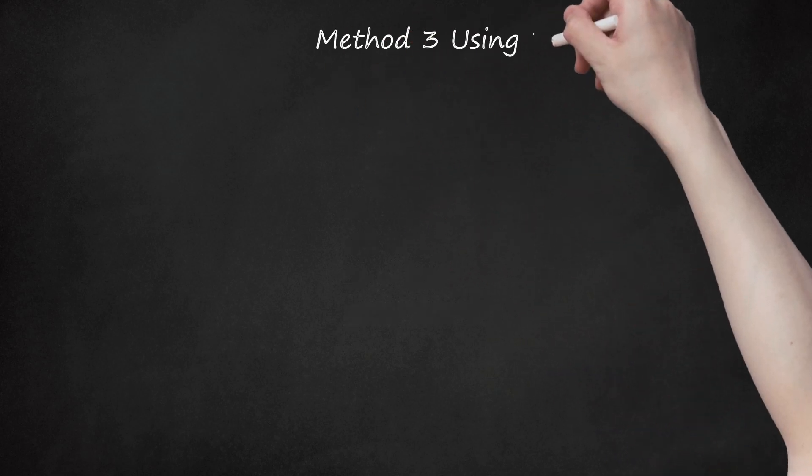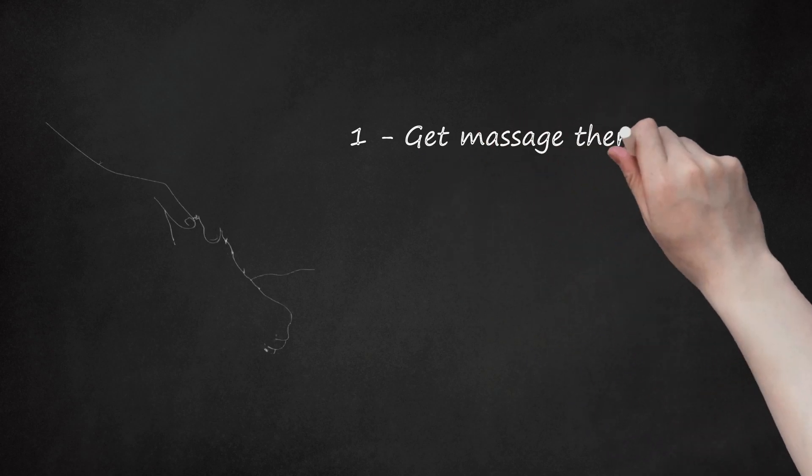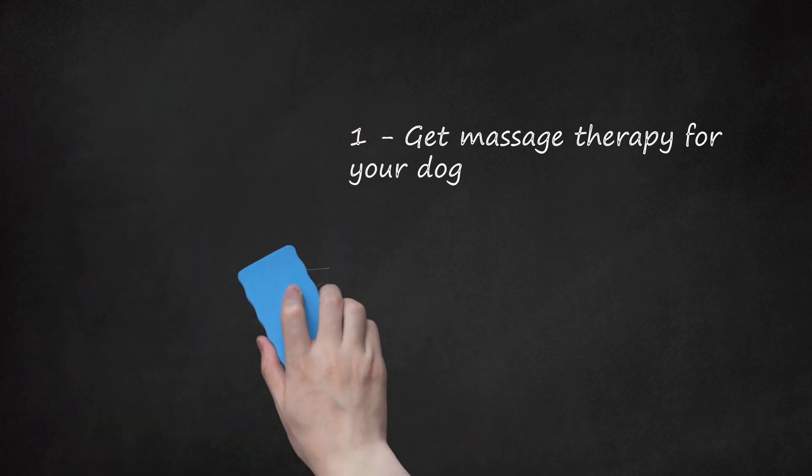Method 3: Using Professional Treatments. Get massage therapy for your dog. Muscle massages are good for stimulating blood flow and reducing irritation in the joints. Your senior dog may benefit from a massage therapy session with a certified canine massage therapist. Look for a certified therapist in your area or ask your vet for recommendations. Many massage therapists can also show you techniques you can do at home when your senior dog's arthritis flares up.